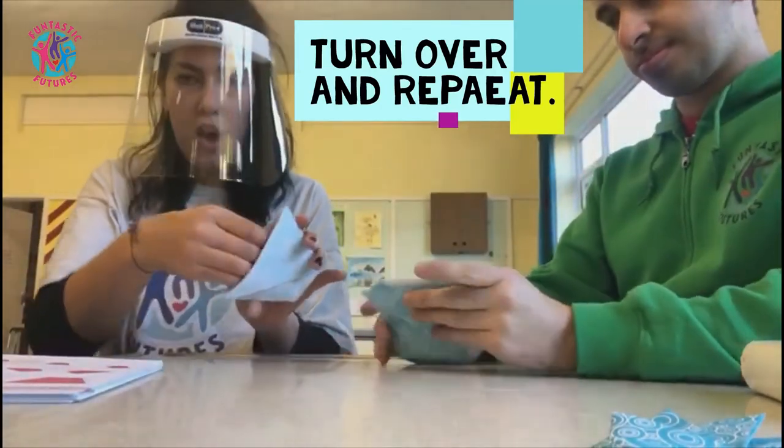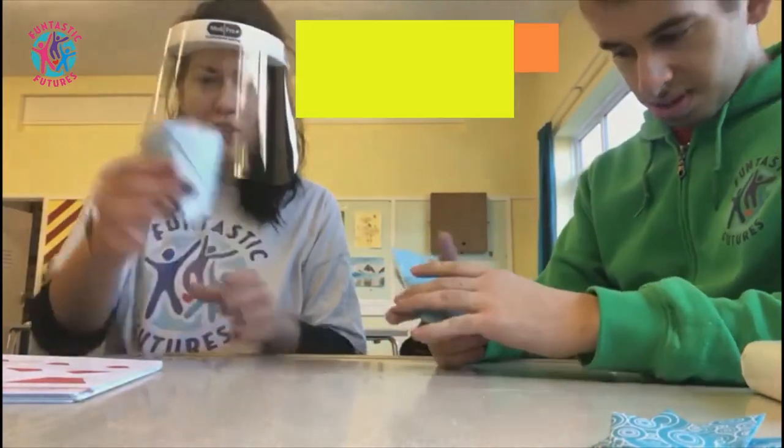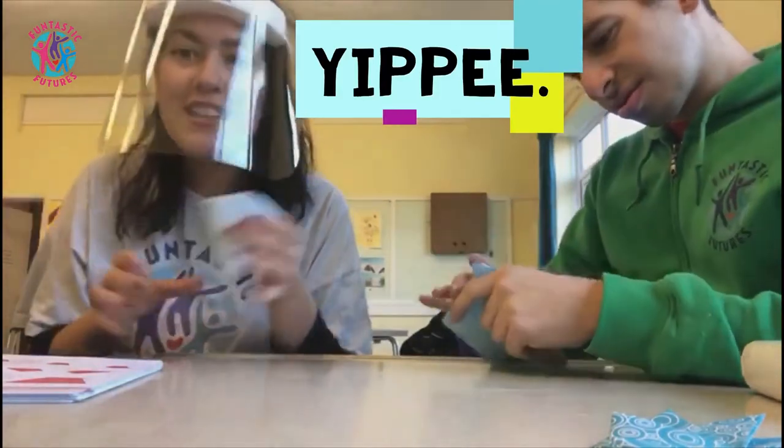And now we are going to open up the middle. And there's your cup. And that can be drunk out of — that should hold water for you.